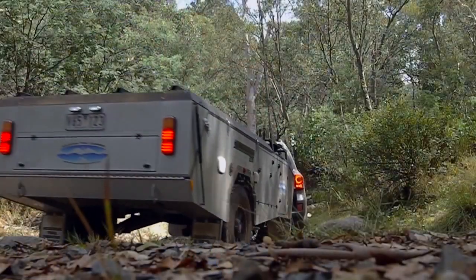So what do I like about the Mountain Trail EDX hard floor? Just about everything. This camper reeks quality — it's Aussie made and it's bush ready.